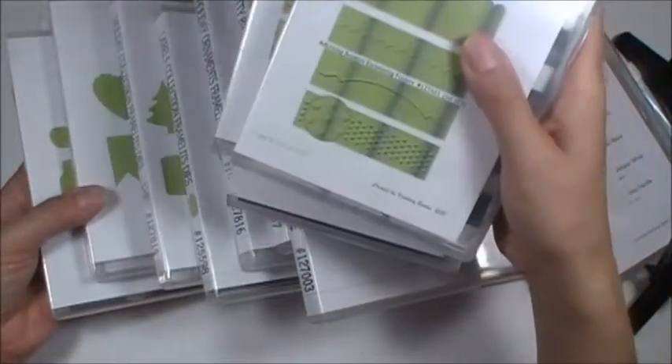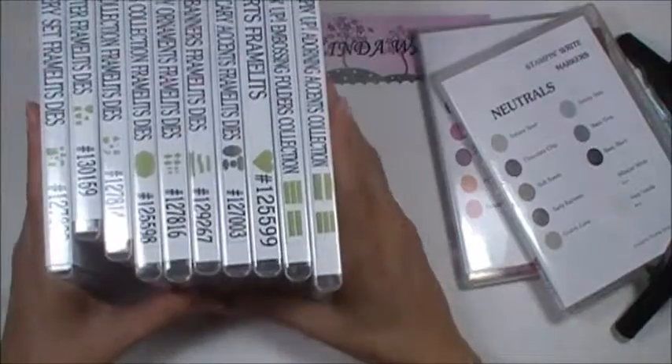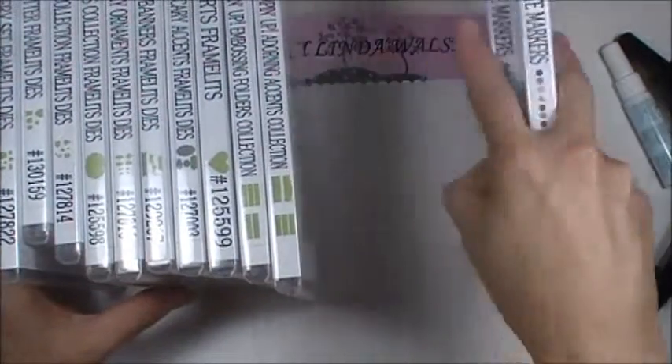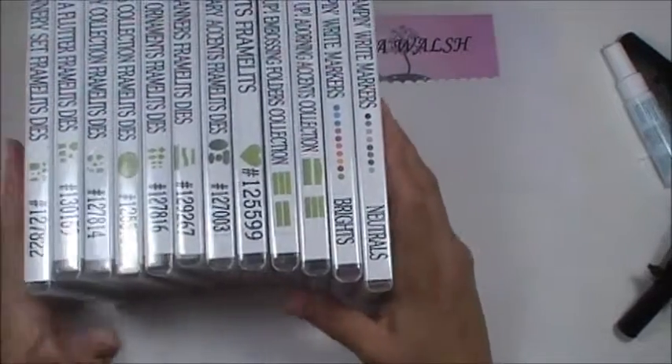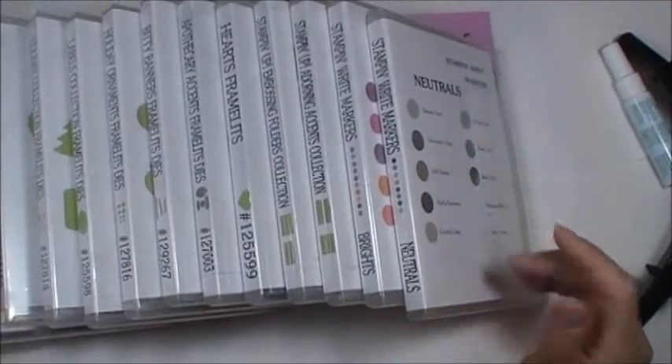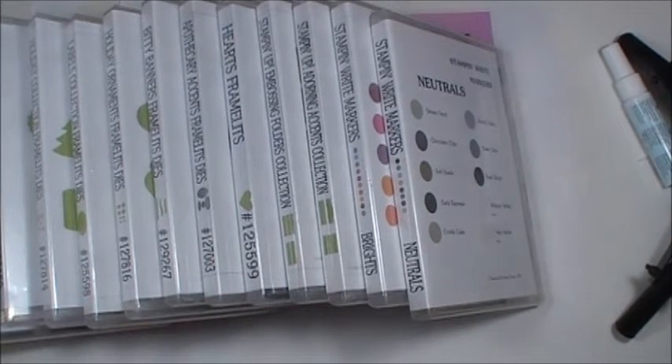But this is so, so helpful. I really thank Kimberly for doing this. Please — she said do not charge for these, and I hope if you're a demonstrator that you don't charge our customers either. So thank you for joining me. It's a great tool, a great storage technique. I really enjoyed it. Thank you, bye-bye.